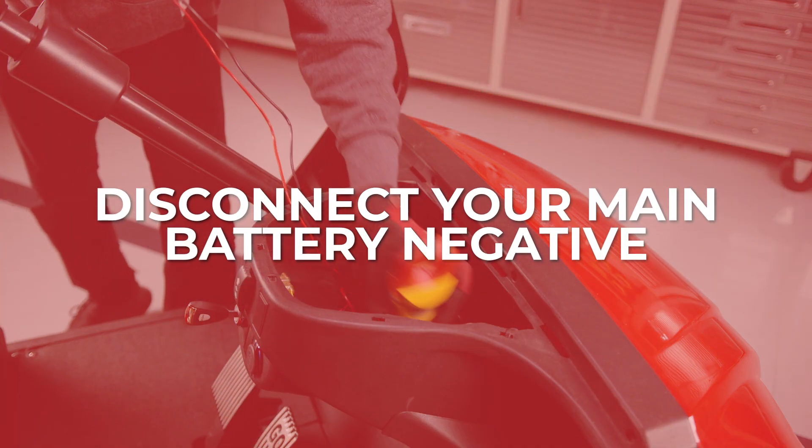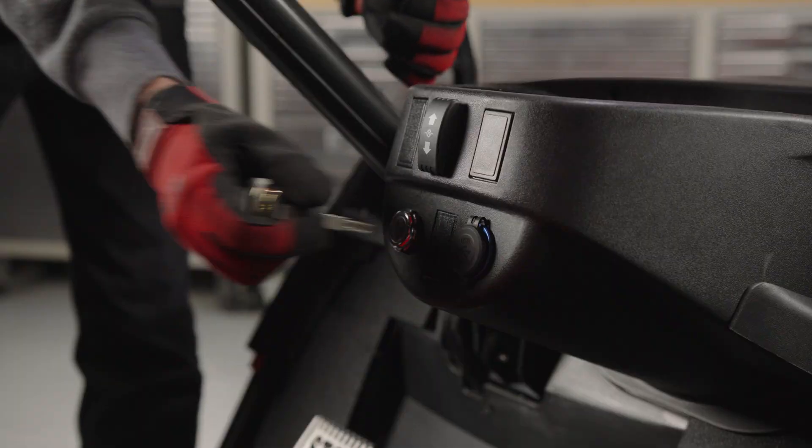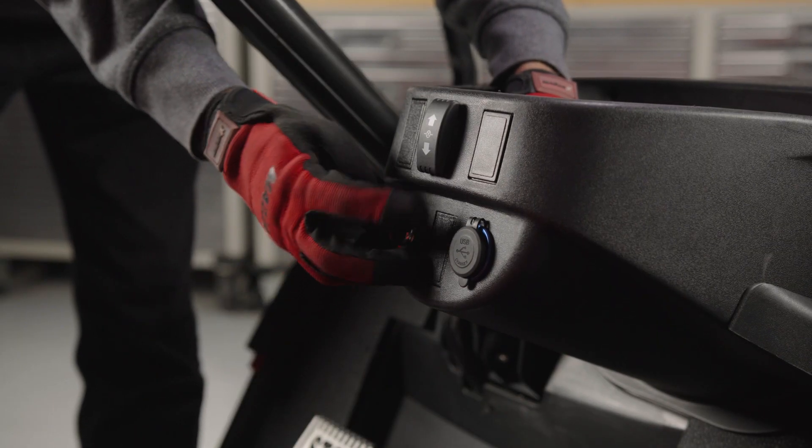Now, disconnect the main battery negative. Remove the key switch from the dash by unscrewing the lock ring.